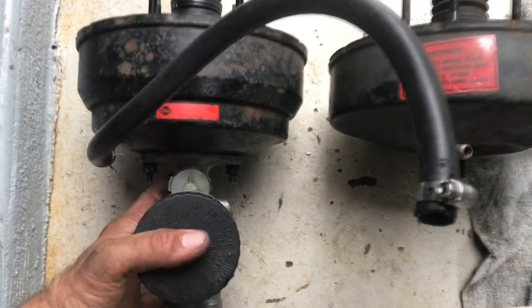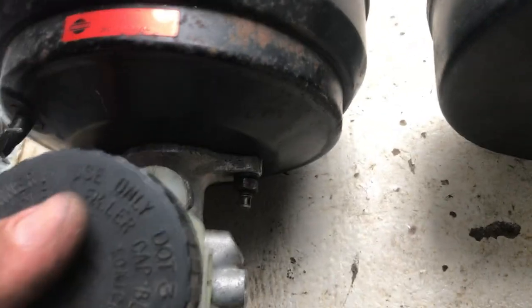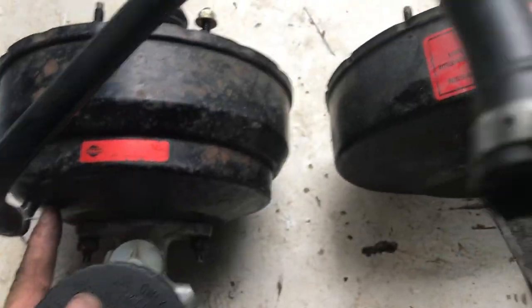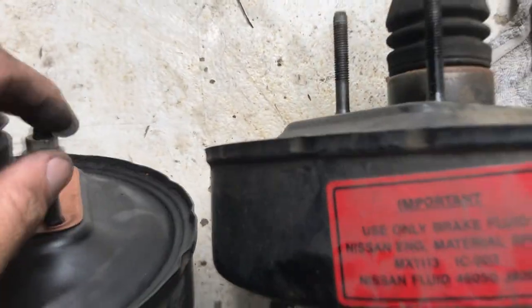Once you get them out and see them next to each other, the depth isn't a huge change. That old one was a little bit deeper. The vacuum line ports are in the same spot. It's just the studs on the front are different, the depth of the push rod is different, and this one's got a double diaphragm where the old one only had a single. The pattern at the back is still the same with the same thread size, but the mounting points are slightly different.